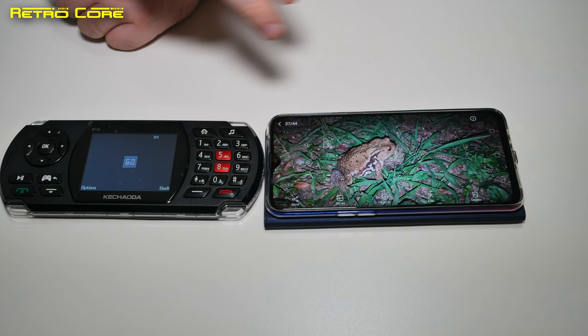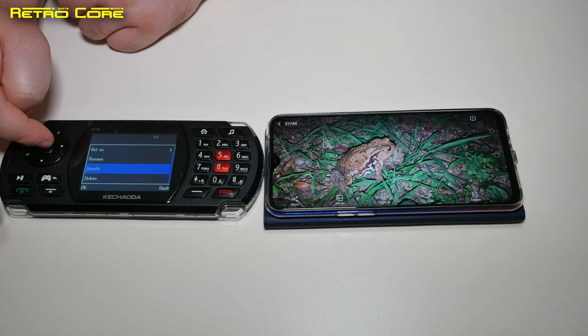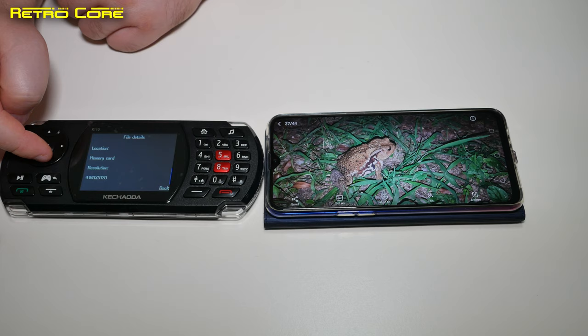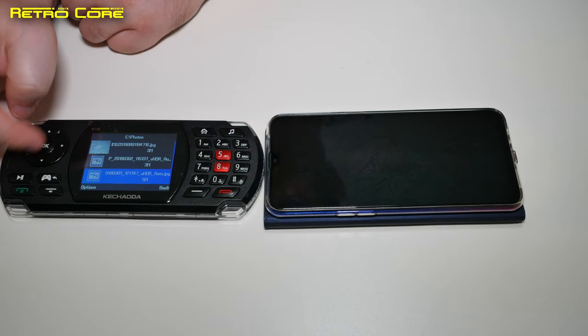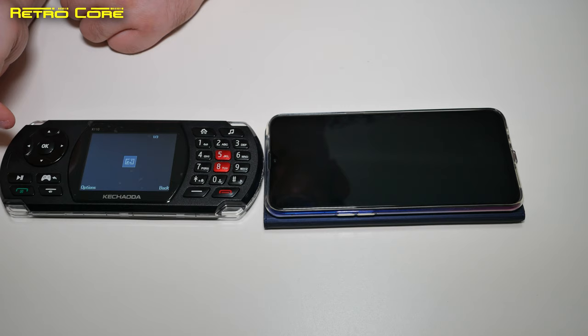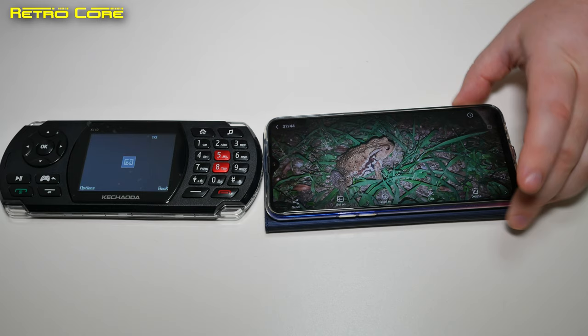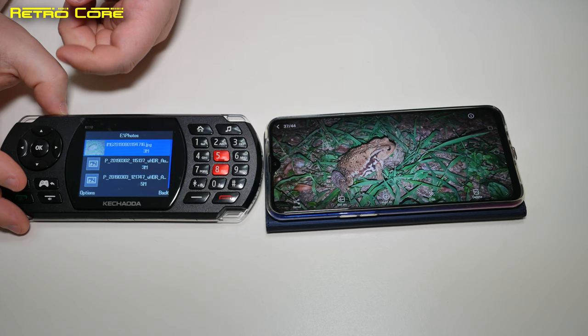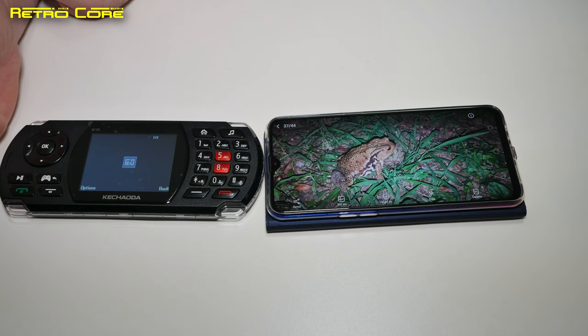It seems this picture is too high in resolution to display on the screen. It appeared very slowly but apparently this device cannot properly display the photograph. You can see it in the thumbnails, but it's not going to display it fully, which is a shame. Anyway, we know the Bluetooth transfer function does work.